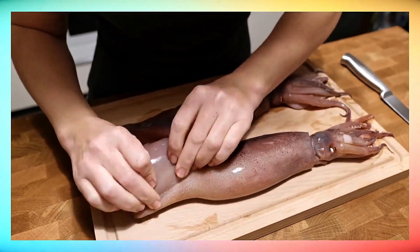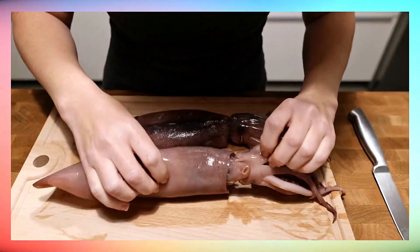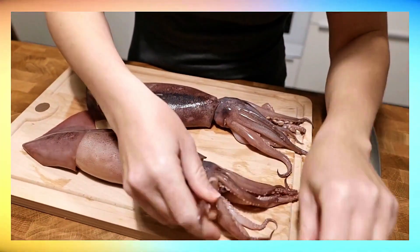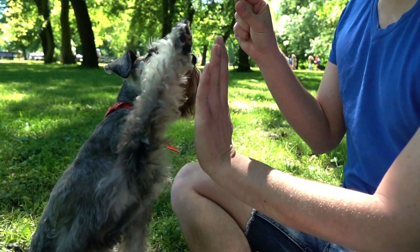The adage, everything in moderation, rings especially true here. It's essential to gauge portion sizes and frequency to ensure your furry friend reaps the benefits of squid without the tummy troubles. Remember, treat time should always be a happy experience.